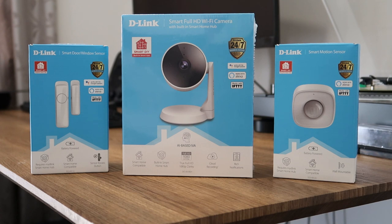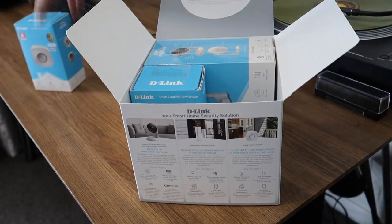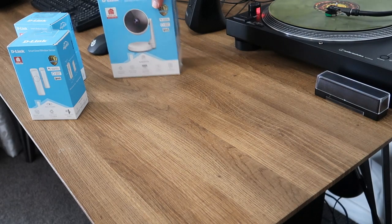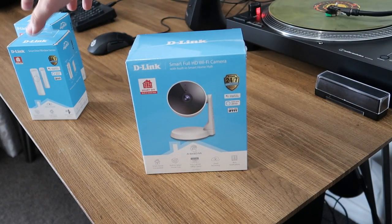Either way, you're going to want to make sure you have the My D-Link app installed on your smartphone. So what exactly do you get in the box? Well, to start with you get the camera itself. It goes by the name of DCS-8330LH Smart Full HD Wi-Fi Camera.